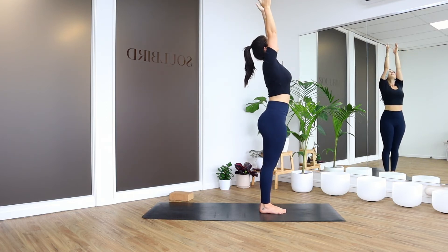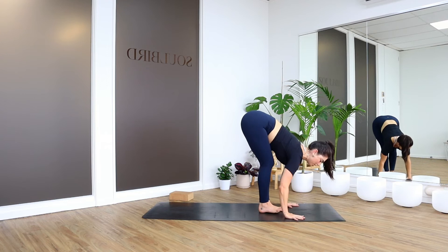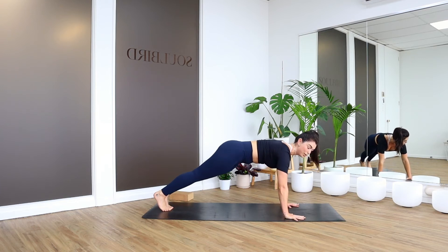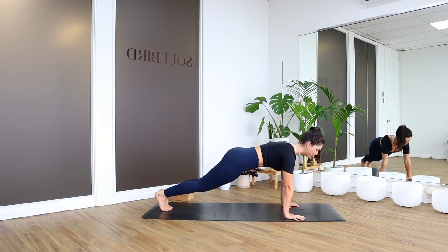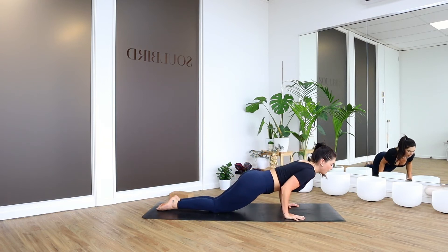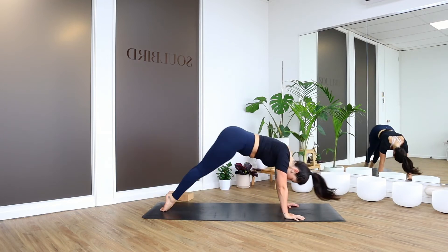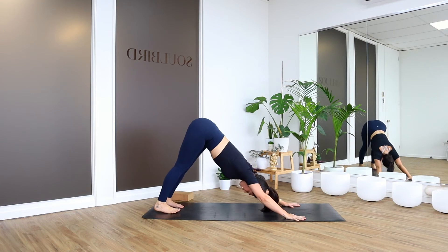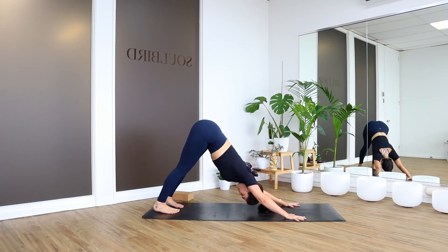Inhale, stretch up. Forward fold to bow. Halfway lift. Stepping back for your high plank. You can decide — if you do physical activity and you're feeling strong, you don't need to drop the knees. If you're basic, just figuring it out and haven't done this before, drop the knees down and give yourself time to figure it out. Lower down, come to Upward Facing Dog, inhale. Downward Facing Dog — lift the hips up high. Find that breath, check your feet are still hip-width apart. Roll the inner thighs up and back.